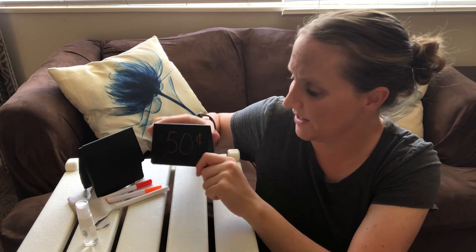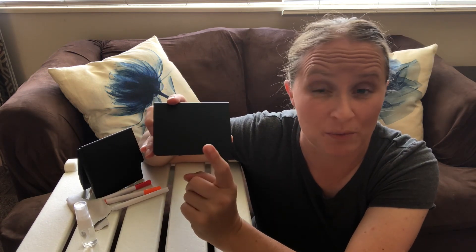You could use another color and use it as labels for prices, which is really nice. Another fun thing — it is reversible, so if you want to put something on the other side, you could do that as well.